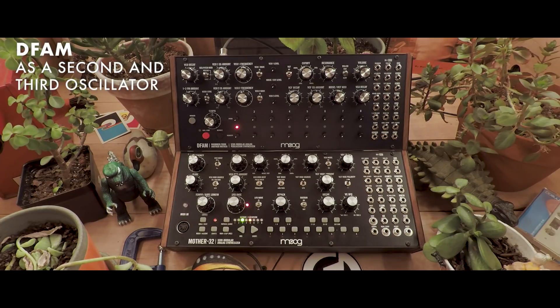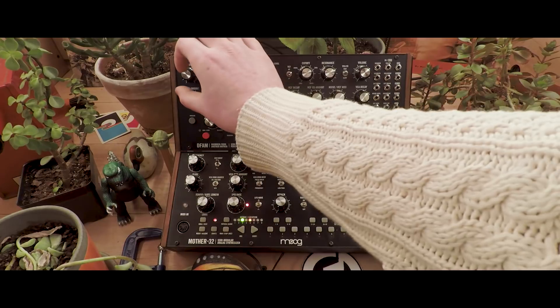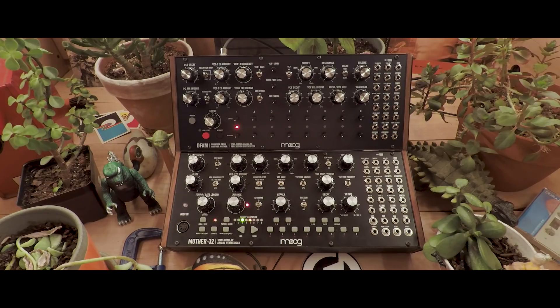Today, we're going to use the DFAM as a second and third oscillator for the Mother 32. For our purposes, we can pay attention only to this corner of the DFAM. Make sure yours looks just like mine. And we have a fairly simple sound pulled up on the Mother 32 in a sequence.